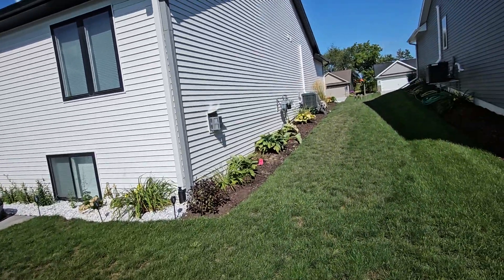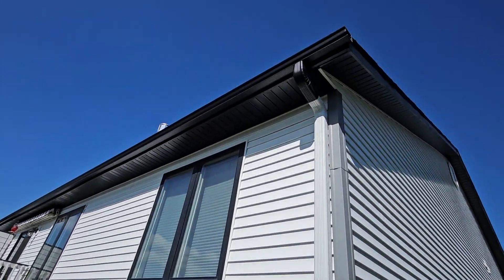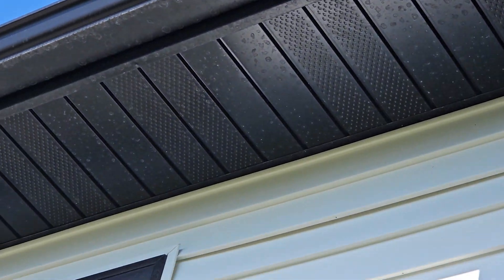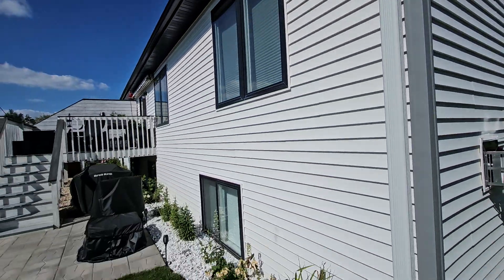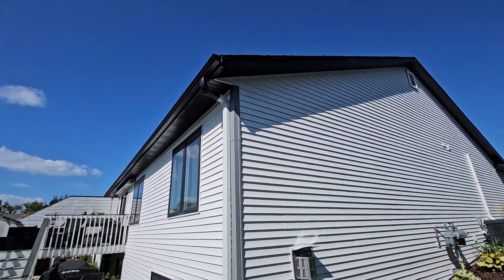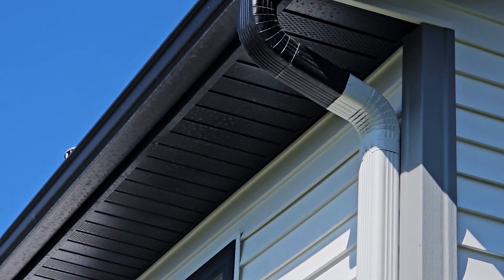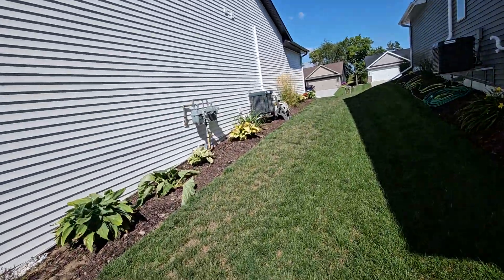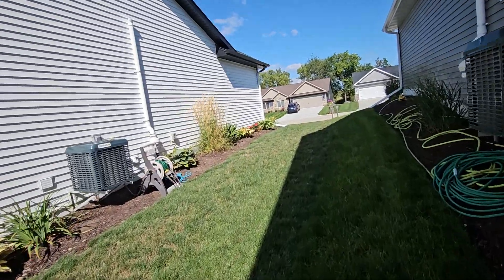As far as the siding goes, it looks like you might have some garden hose hard water staining or spotting. Because of this darker siding, when the water dries from a sprinkler system or maybe the last person who washed the building, the water can potentially cause those hard water spots. So if you're expecting that to be removed after we're done washing the house, that most likely is going to continue to stay there.